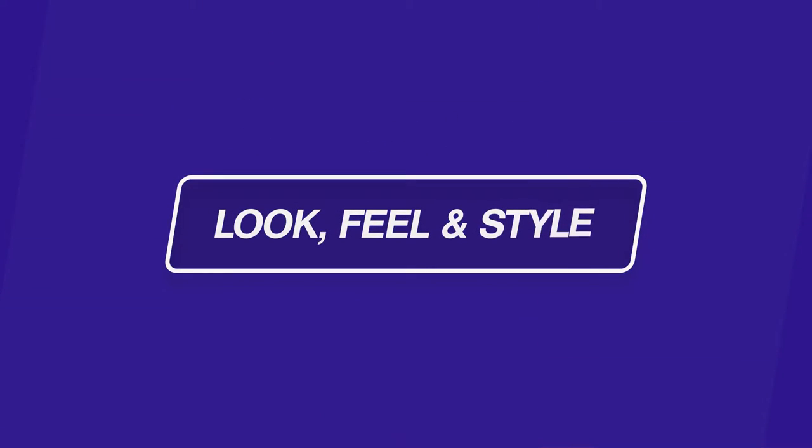If you're new here to my YouTube channel, I invite you to subscribe by finding the red button below this video, clicking the subscribe button, and that way you'll be updated when new videos are released. Let's first talk about the look and feel, the style of these hearing aids.